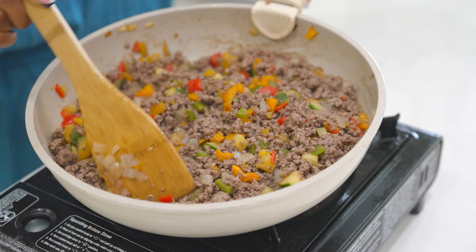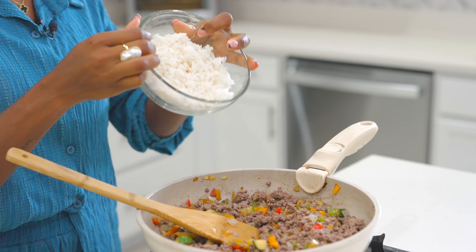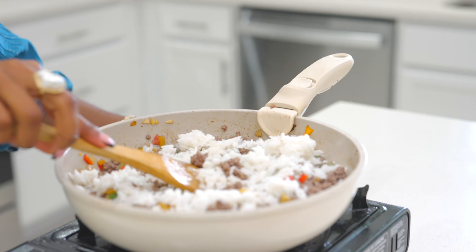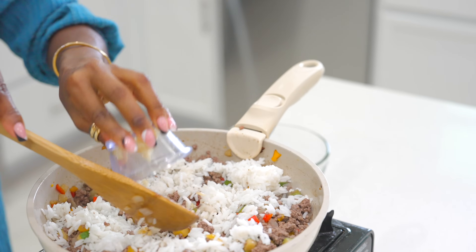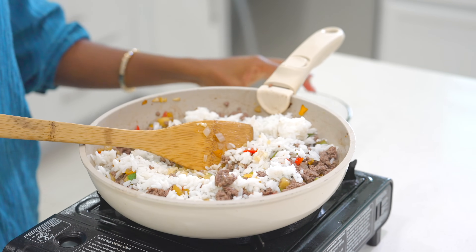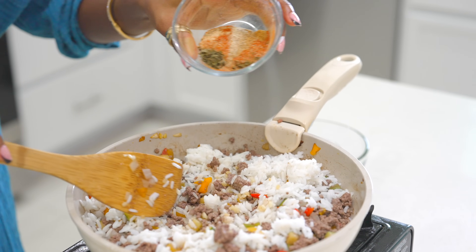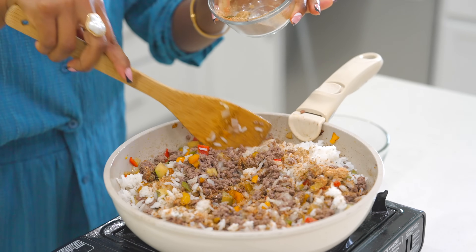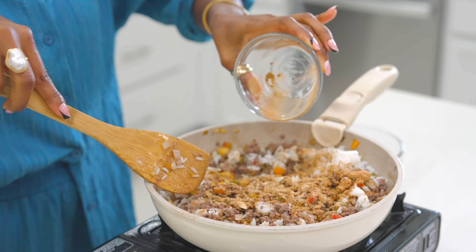Here we have one cup of white cooked rice going in before we season it. We've also got about half a tablespoon of minced garlic going in. To season, we have a few seasonings listed below — celery salt, onion powder, garlic powder, paprika, Creole seasoning, dry parsley, and all the good stuff.